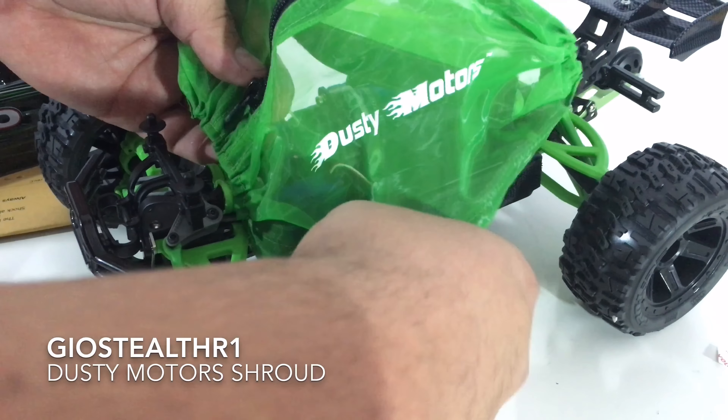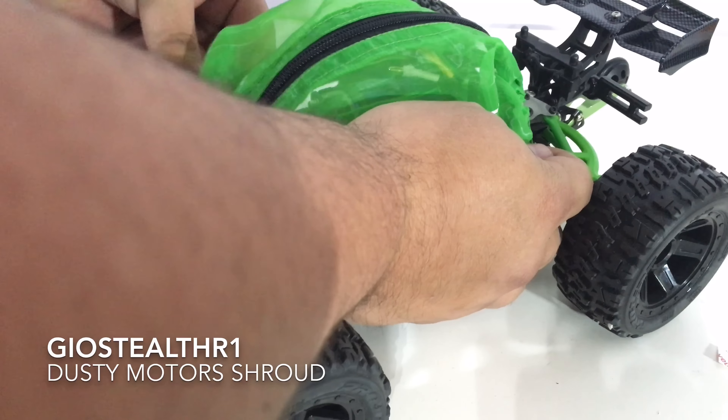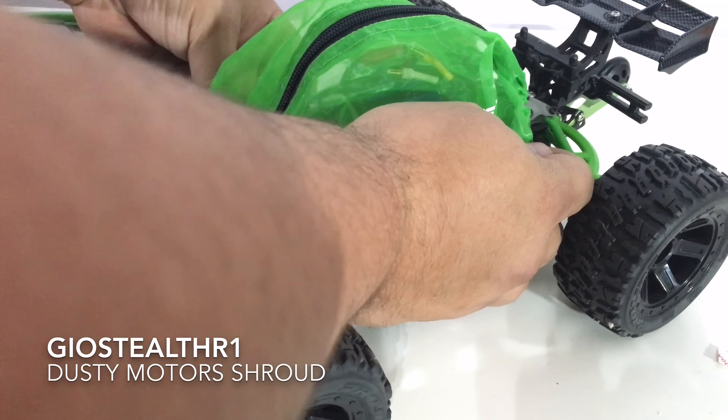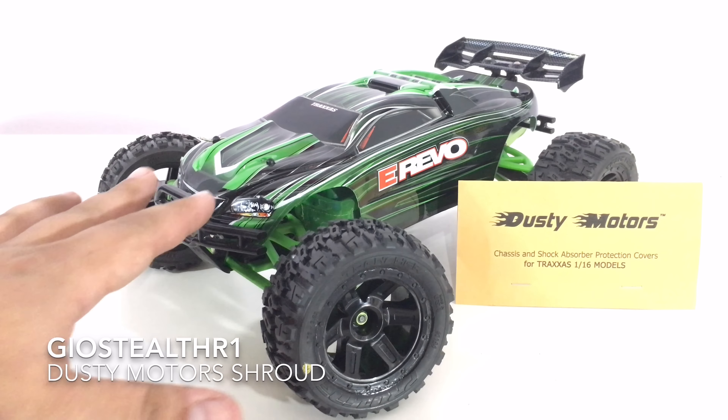So basically, down over here it wraps around there, and that wraps out to the back — and there you go. There goes the installation of the Dusty Motor Shroud 1/16 scale revision.